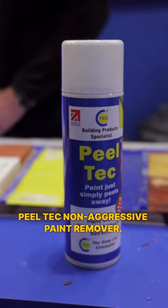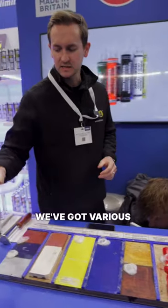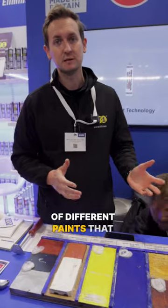Peel-Tec, non-aggressive paint remover. We're going to spray some Peel-Tec on various different applications. We've got metal, wood, varnish, staircase — various different applications of different paints that we've used.